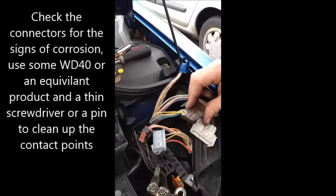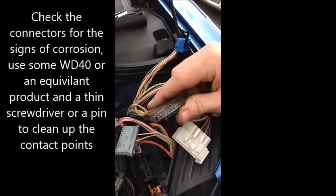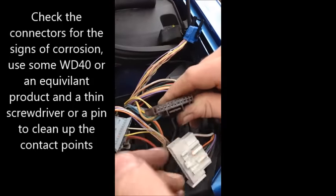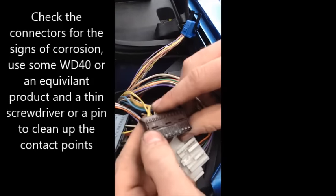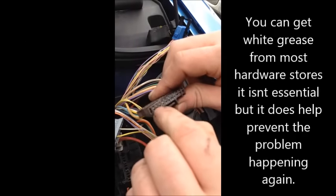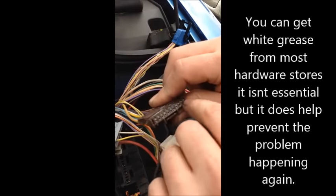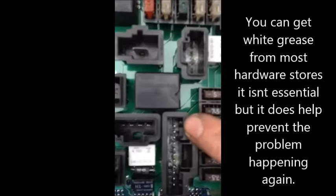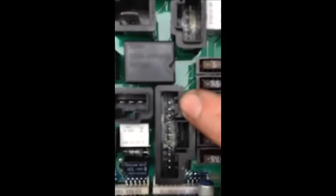WD-40 and some little pins — we will clean out all of this crap inside here. We've just got to rough them up a little bit, then find some electric white grease and just put a dab onto each one of these and onto the pins on here when we've got that clean as well, just to make sure it has a very good connection.